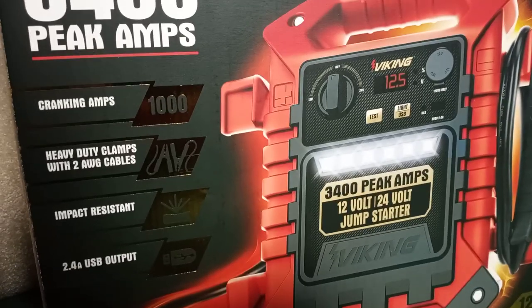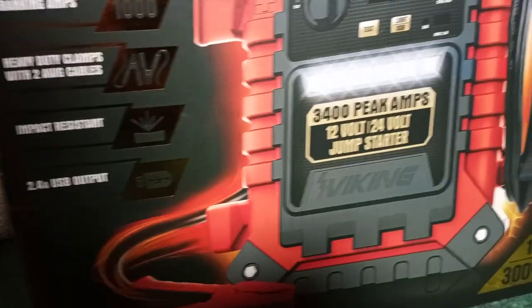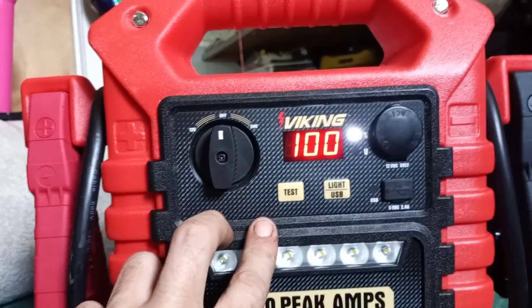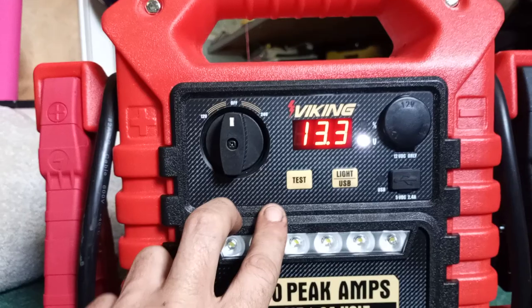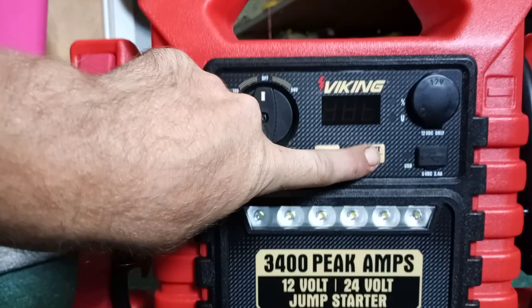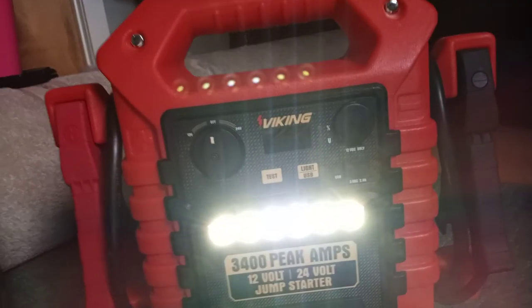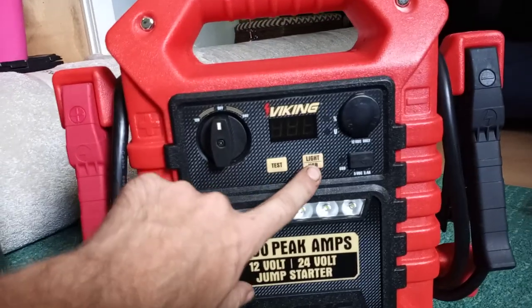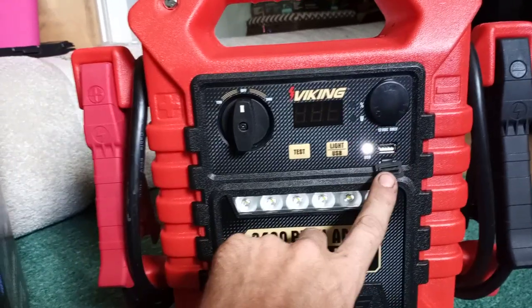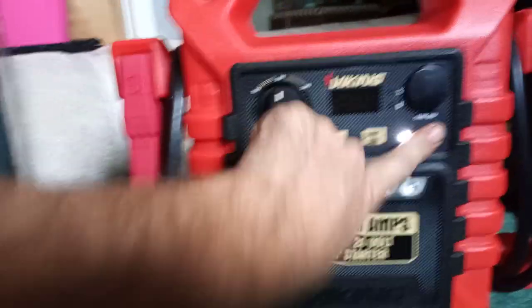Let me go over the jump box itself. Good tests — go flash the voltage, 100%. The light: you hold down for like five seconds, it says three in the manual but ends up being like five seconds. It's got a couple different modes — pretty bright. Tap it to turn on the USB.